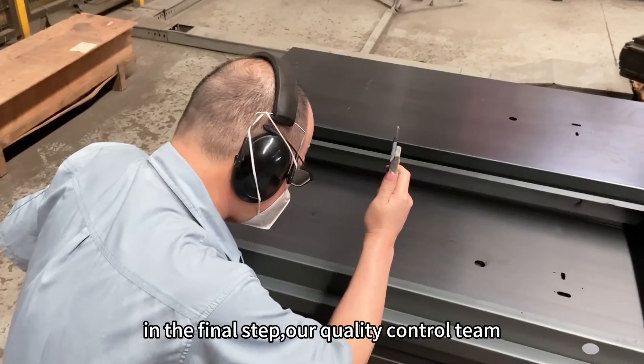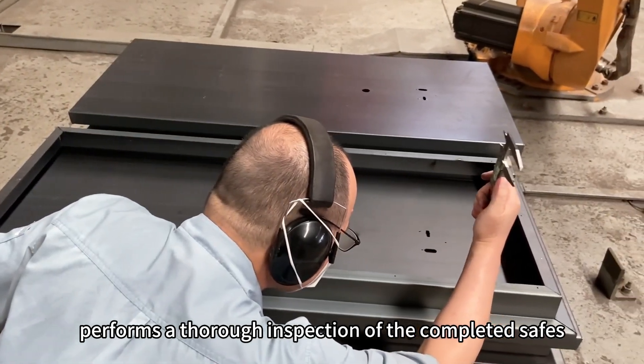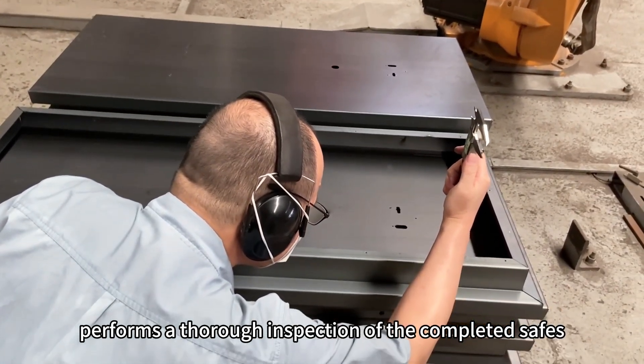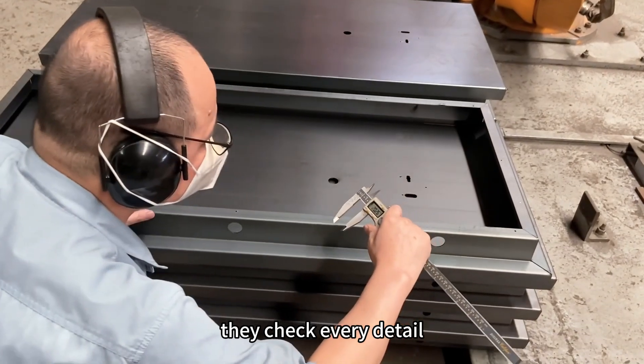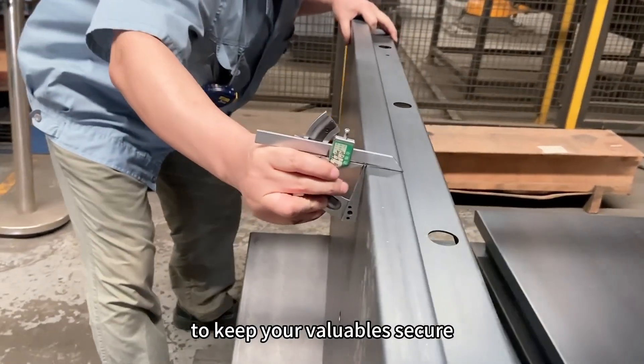In the final step, our quality control team performs a thorough inspection of the completed safes. They check every detail to ensure each safe is ready to keep your valuables secure.